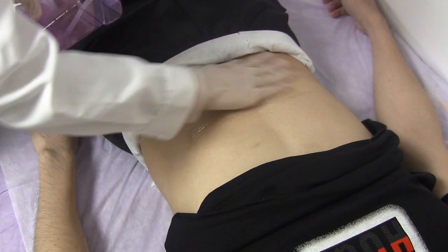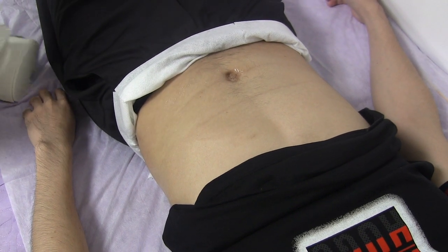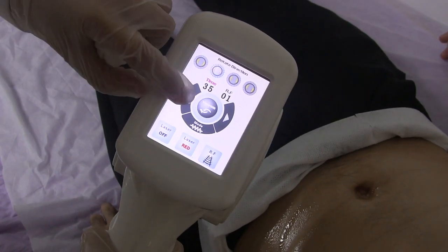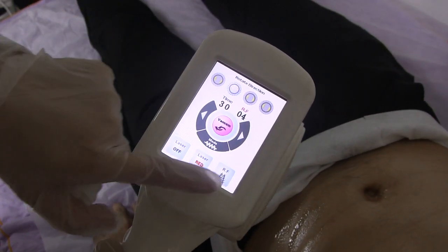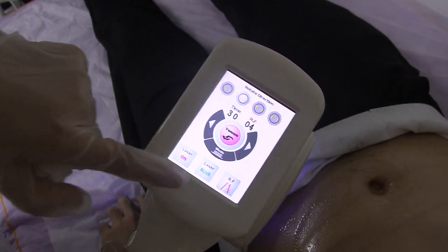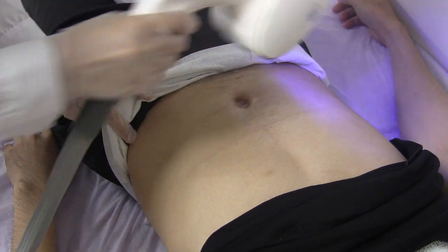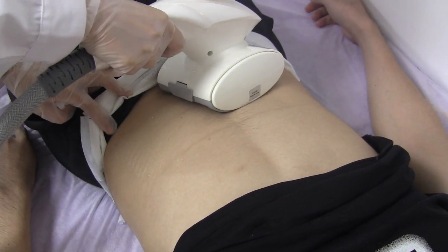Put oil on the body area and choose a direction. Set the time to 30 minutes and adjust the RF, starting from level 4 or 5. According to the client's condition, adjust the vacuum pressure on the screen of the machine.